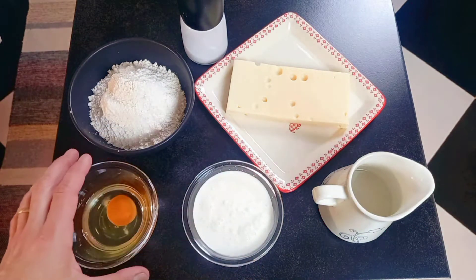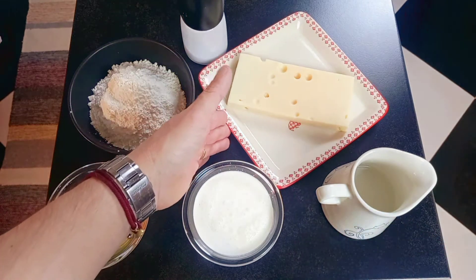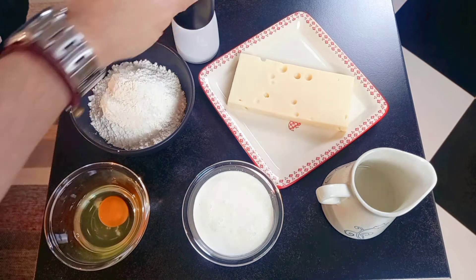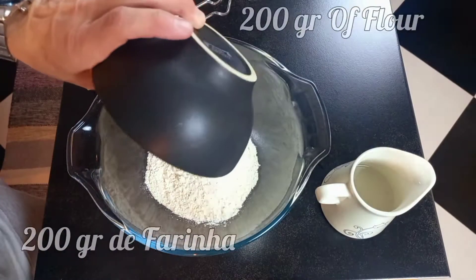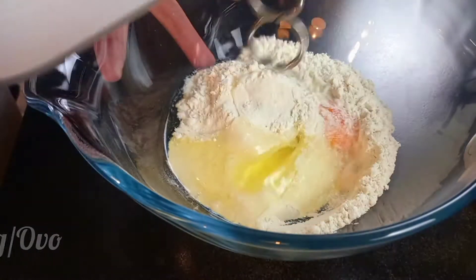For this recipe we will need: flour, cream, egg, water, cheese, salt, and pepper. To prepare the spätzle, put flour and egg in a mixing bowl and mix well together.